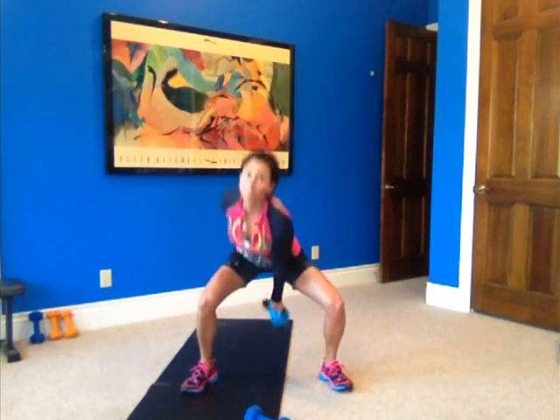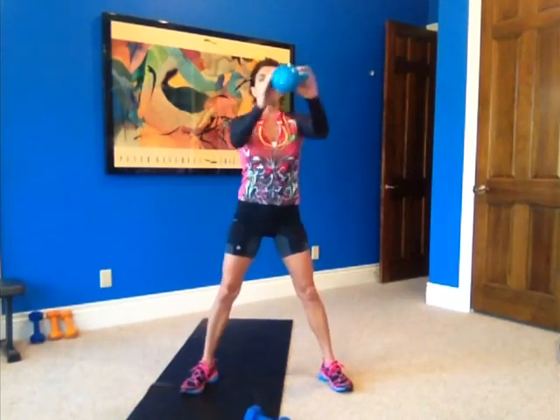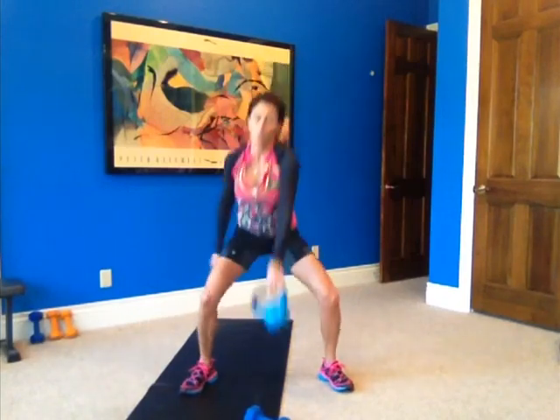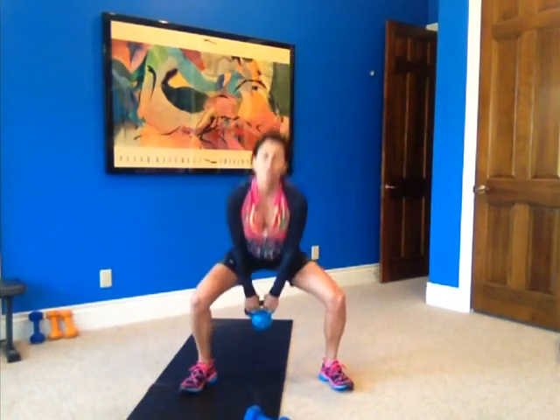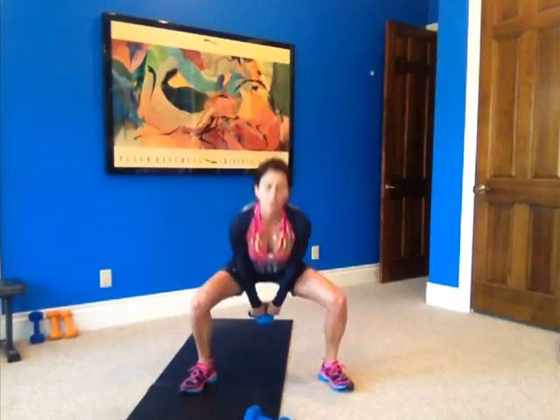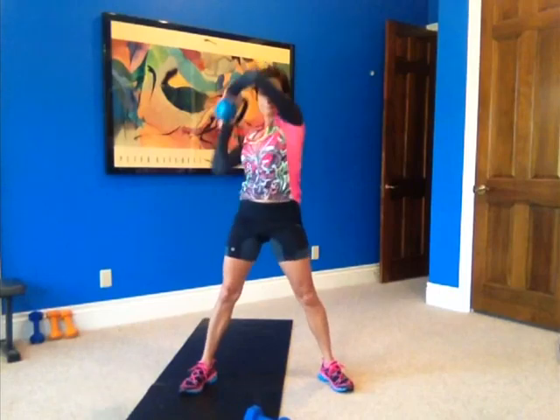Here we go. Up, up, stop, and halo. Up, up — stomach tight. That's two. Three — a little coordination here. Four. Make sure you're squeezing your glutes as you come up. Five. Six — watch your head. Seven. Eight. Nine. And ten.